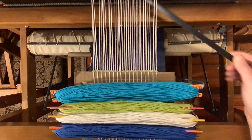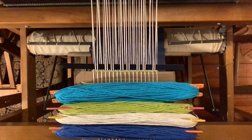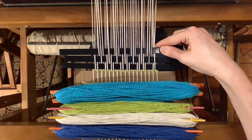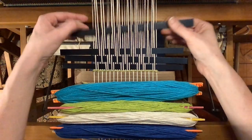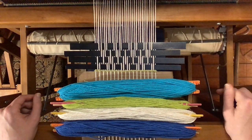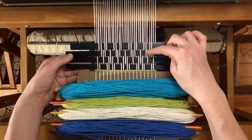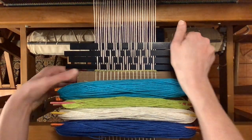Treadle one leaves shafts one and two down. Treadle two leaves shafts two and three down. Treadle three leaves shafts three and four down, and treadle four leaves shafts four and one down. These are the four different openings between the threads — those openings are called sheds — and I will simply be treadling through one, two, three, four the entire time. There won't be any change from that in this entire pattern.